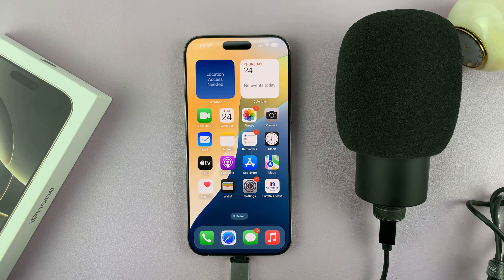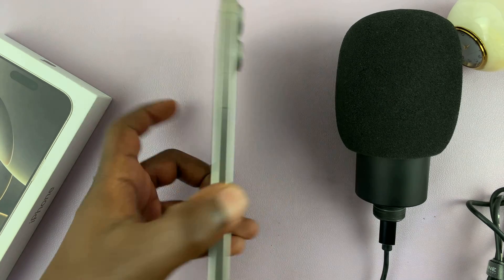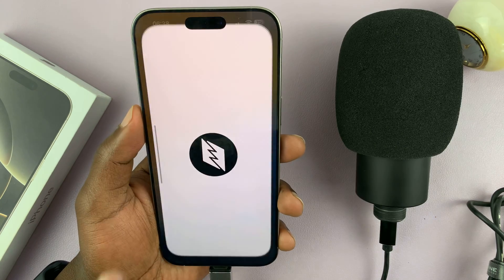As soon as it is connected, it becomes the default microphone, and when you disconnect, it reverts back to the iPhone's microphone. But when you connect, it goes to the default microphone.